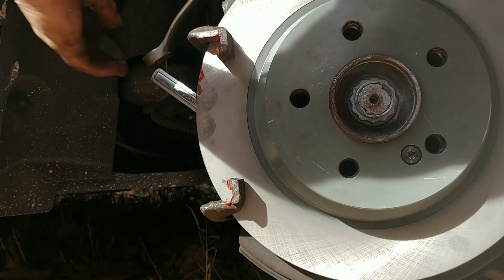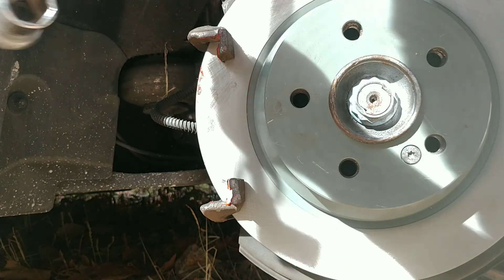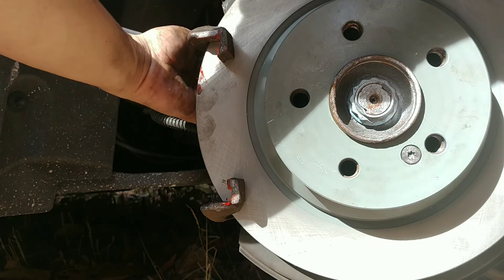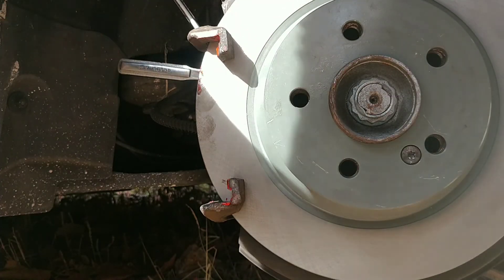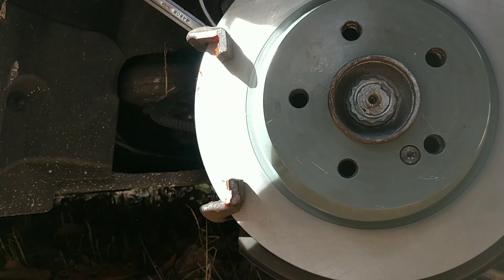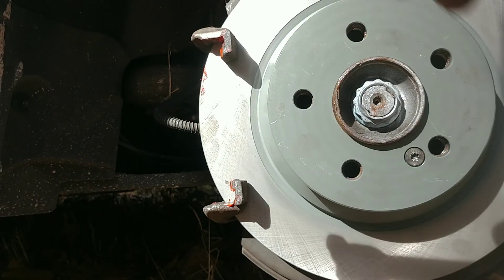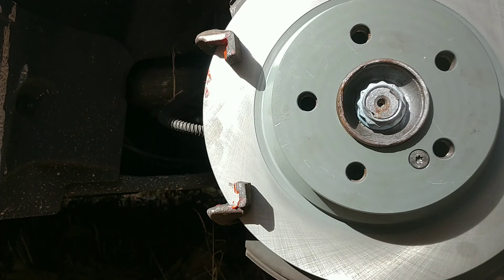I'm tightening up these two back bolts on the bracket. You don't want to strip them but you want them tight. I had my big breaker bar but it was too long and wouldn't fit. It cut my finger too, which sucks.